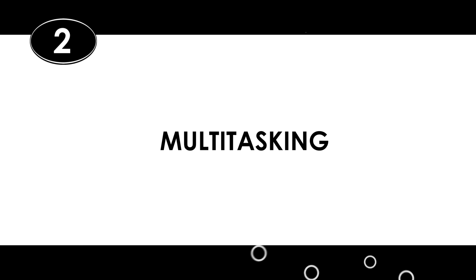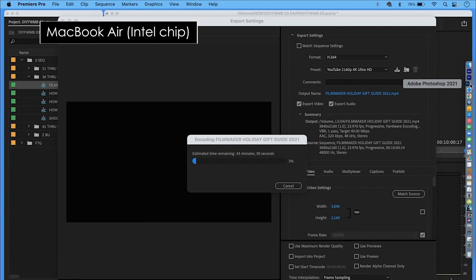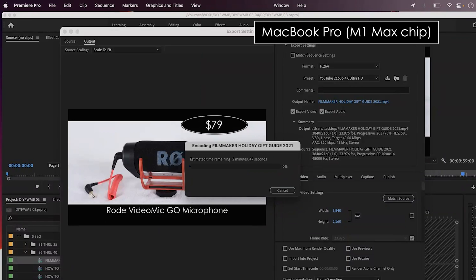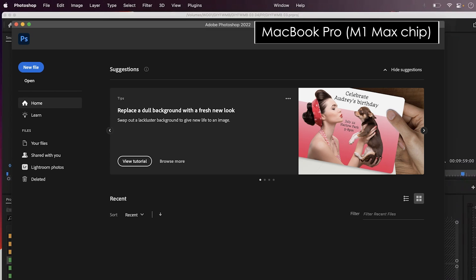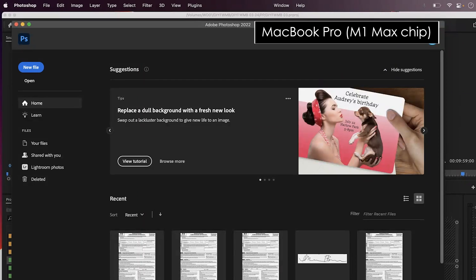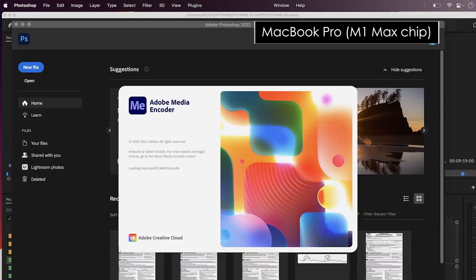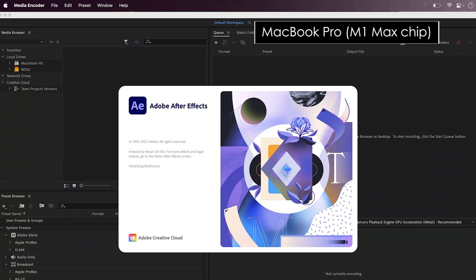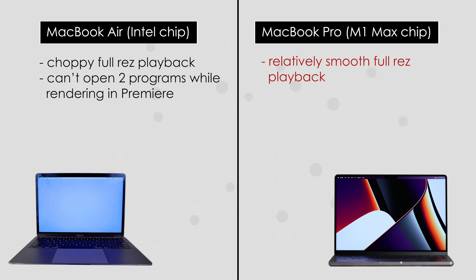Next up, let's check out the multitasking. As demonstrated, here's that screen cap of the MacBook Air failing miserably, trying to open Photoshop while exporting a video in Premiere. And here's the same exact task on the MacBook Pro with the M1 Max chip, doing it with its eyes closed and time to spare. And for good measure, let's open Media Encoder as well. And just for fun, let's fire up After Effects to see what happens. I'd say the multitasking issue was properly addressed.